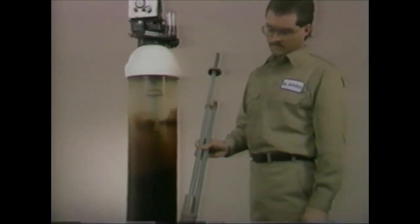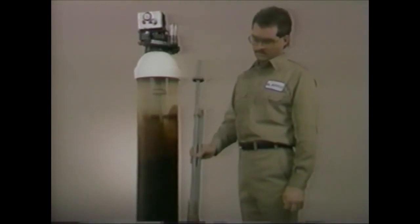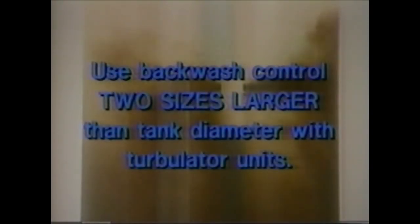Now let's turn our attention to the Autotrol Model 200 Backwash Distributor, more commonly known as a turbolator. This is the device we referred to briefly during our discussion of the backwash control. The turbolator is located on the distributor tube and functions during the backwash cycle. It propels the resin beads from the bottom of the mineral bed to the top. During this process, it scrubs small particles of dirt and iron off the resin beads while constantly turning over and reclassifying the resin bed. Remember, you have to use a backwash control two sizes larger than the actual tank diameter on turbolator-equipped units.